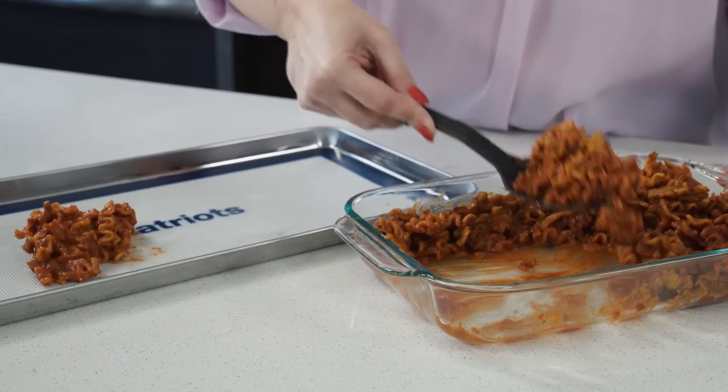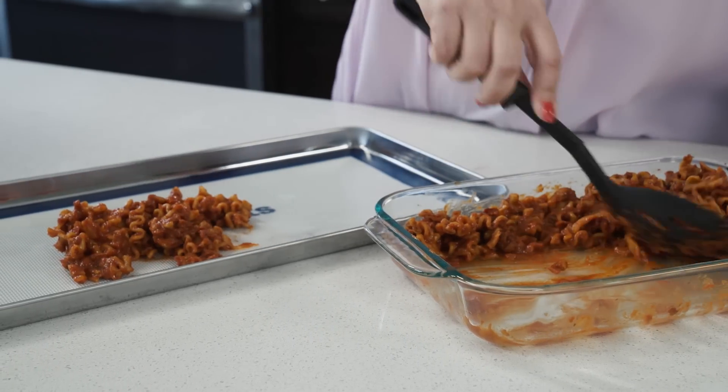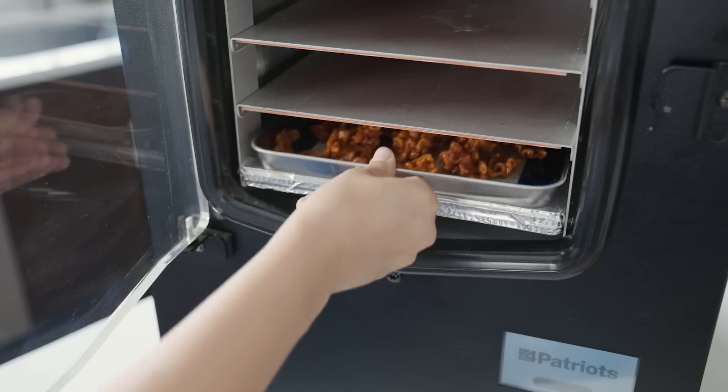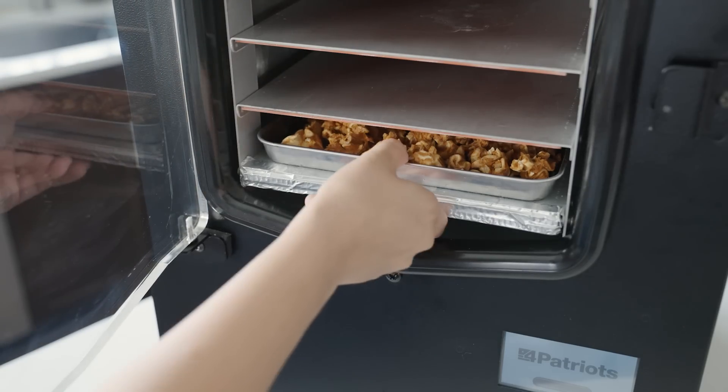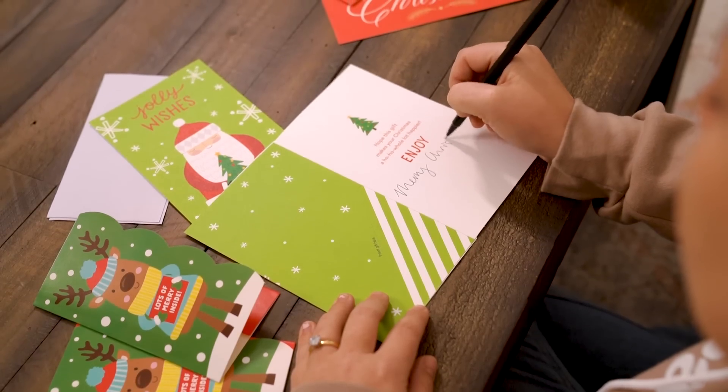One thing to note: the complete freeze drying process can take quite a few hours, but the actual work isn't really work at all — just a few steps to prep, press the start button, and wait for the magic. I can spend my time doing other things like reading a book, binge watching my favorite TV series, or writing Christmas cards.